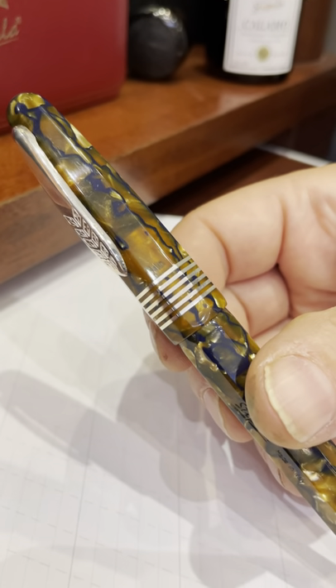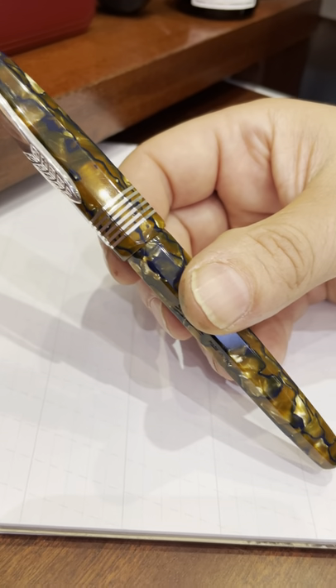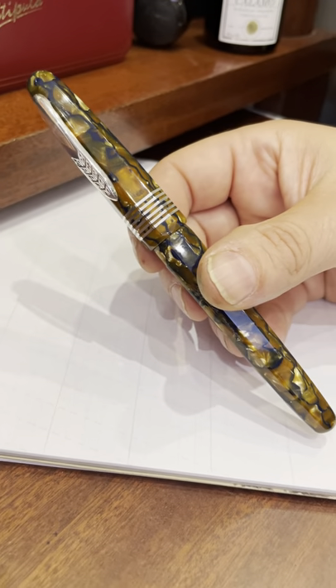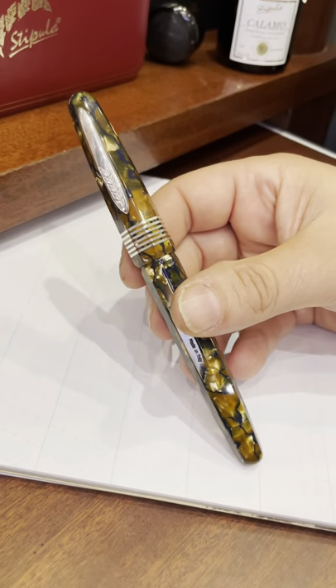Especially if you look at the history of pens, we have German companies — Montblanc, Pelikan, Sheaffer, Parker — all used to produce pens in beautiful celluloids.